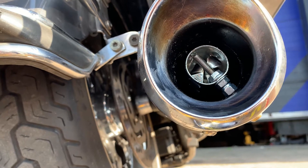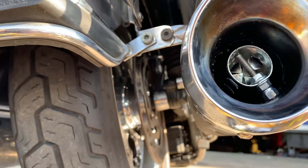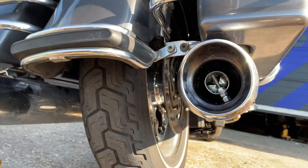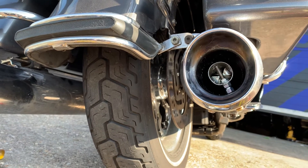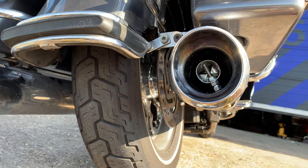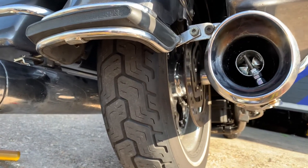I want to get it done for the weekend. So if you're interested in quietening your crazy loud exhaust down, this is way cheaper than buying those ridiculously priced 150-pound-a-pair baffles. These Crusher baffles work out around 20 to 30 pounds a pair — massive, massive difference. Give us a call: 01773 835 666, customcruisers.com.